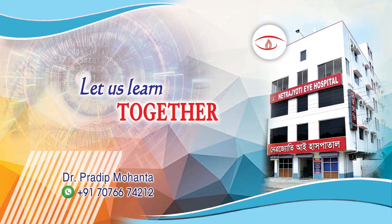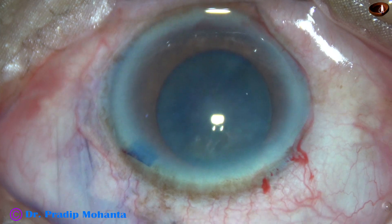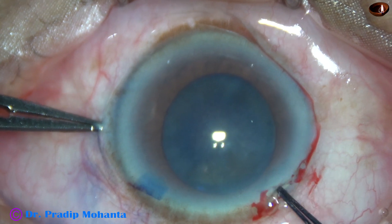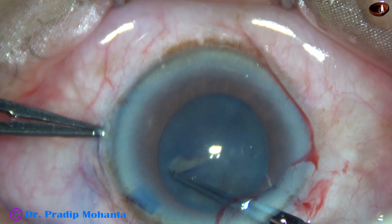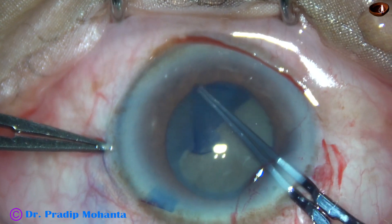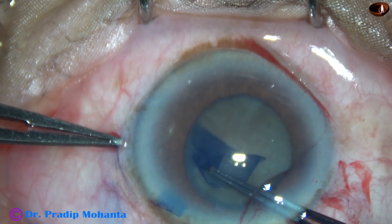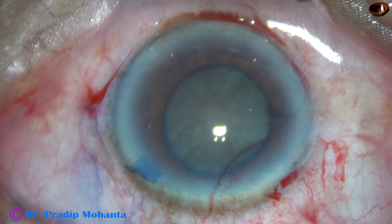In this video, management of two tough nuclei will be demonstrated. This is the first case. The capsule has been stained with trypan blue dye and capsulorhexis is being performed. The pupil is mid-dilated at about 5.5 millimeters, so to get an adequately sized rhexis, the border of the pupil is being followed. An adequate sized rhexis has now been achieved.